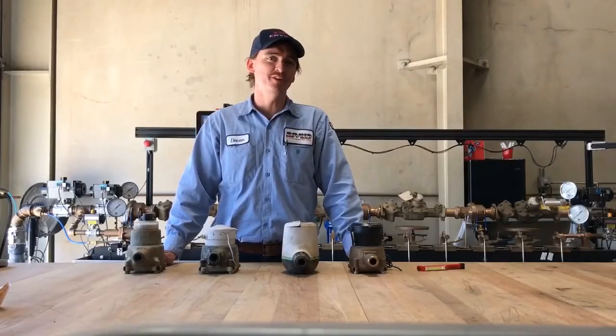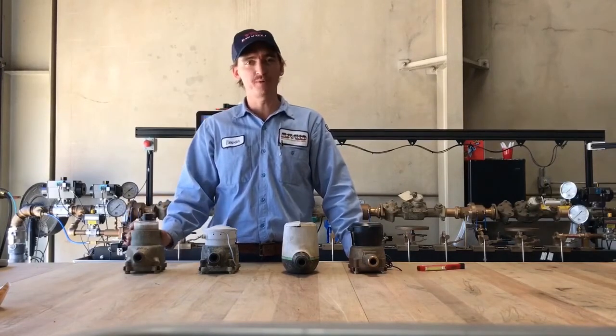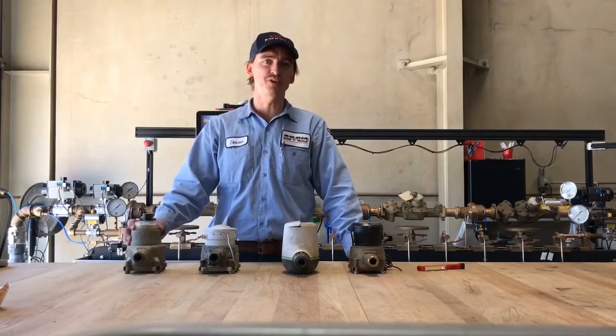Hello, my name is Devin. I work for the Elsinore Valley Municipal Water District and I work for the Field Services Department. Here in Field Services, we maintain and replace all the water meters in the district.